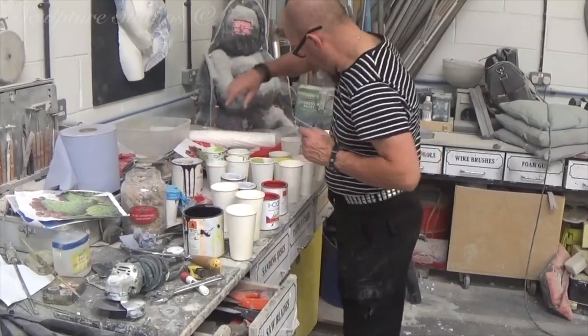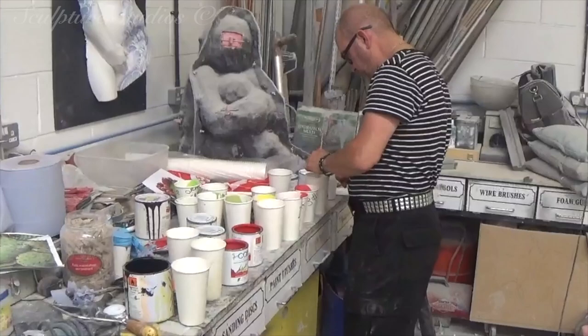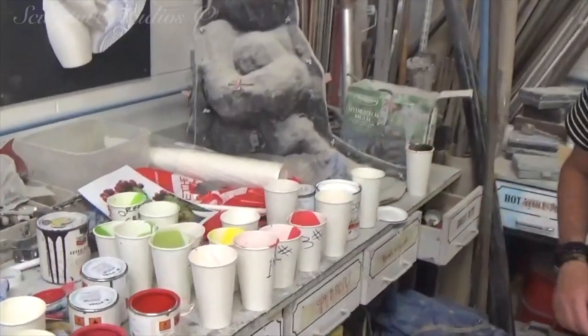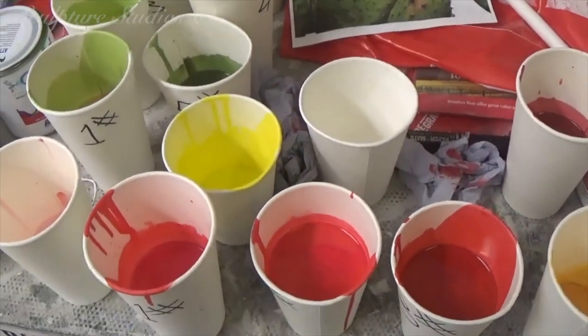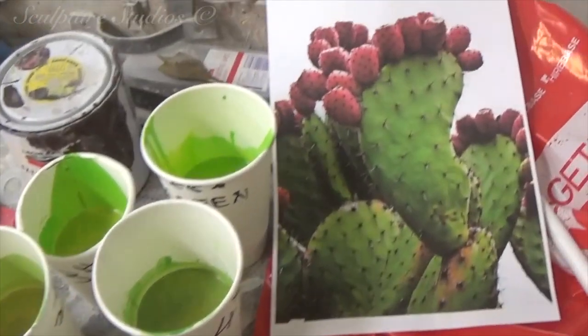On to the pretty stuff — here we have Gary starting on the airbrushing. He's going to be building up in layers to give it a nice fleshy tone. This needs to be bold and the colours really need to pop so that this is an eye-catching piece when it's out in the public.